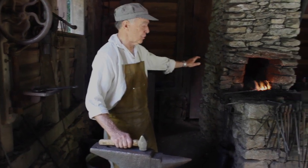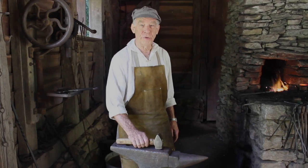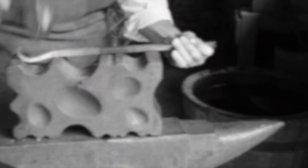He uses the forge, the anvil, and the hammer to shape his work. In their day, they were practicing the high technologies of the day — forming metal, metallurgy.